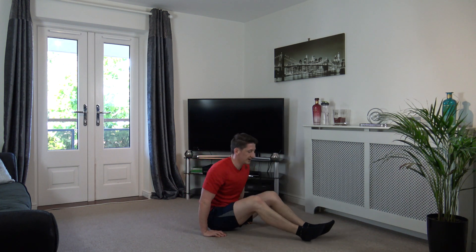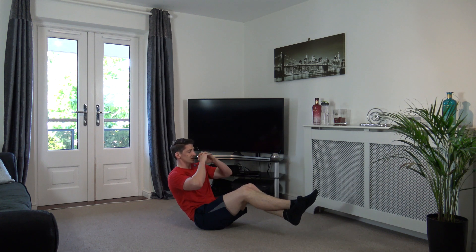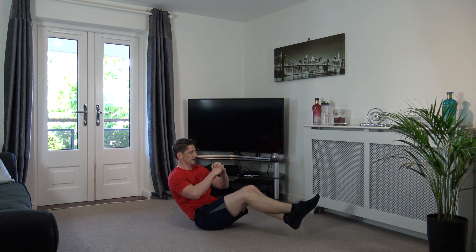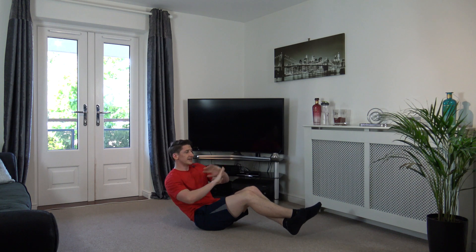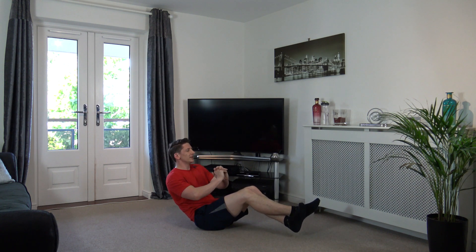We've got the V-sit hold and then we've got one more round to do and then we're done for the day. Three, two, one. Focus on squeezing those abs guys, come on. Perfect, good, hold it there. If you haven't tried it with your feet off the ground, give it a go. Even if you hold it for five seconds, it doesn't matter. Just give it a go, let's try it together.